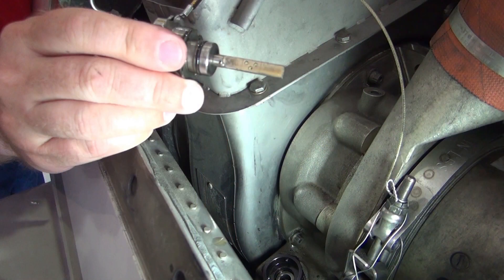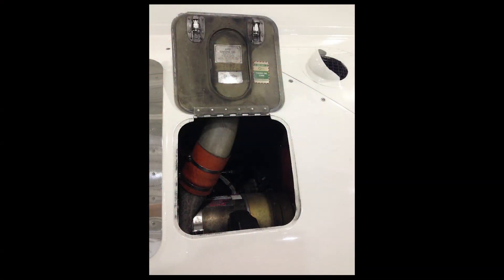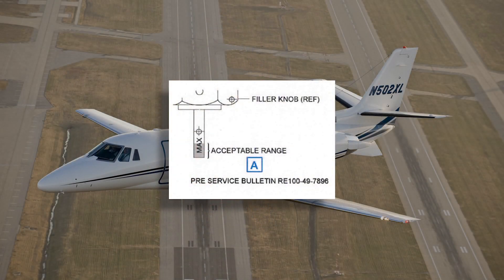The oil level dipstick is used to determine the correct oil service. Access the APU oil dipstick through the service door or with the APU containment cover removed. There may be two different dipsticks installed.